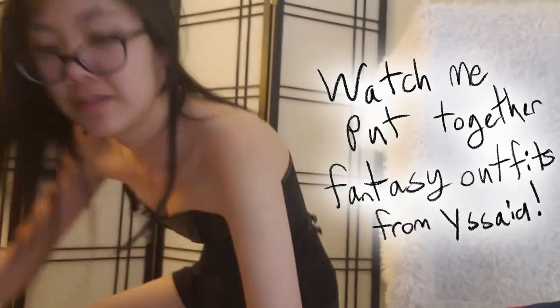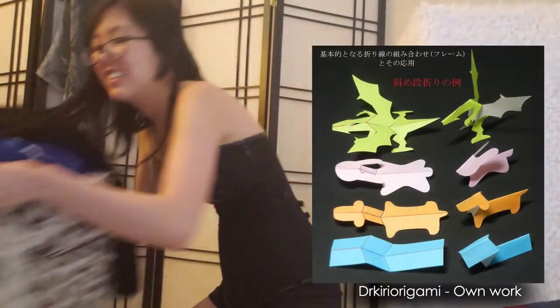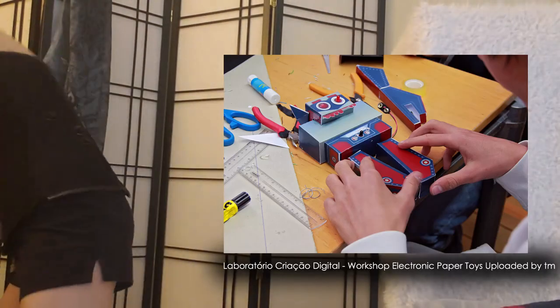When bringing your fantasy clothes to life, the number one thing you need to consider is how does this actually work? It's kind of like doing those paper crafts you did when you were kids when you made cubes — you've got to consider how all the pieces will fit together into a 3D object. Fantasy clothes are like that.